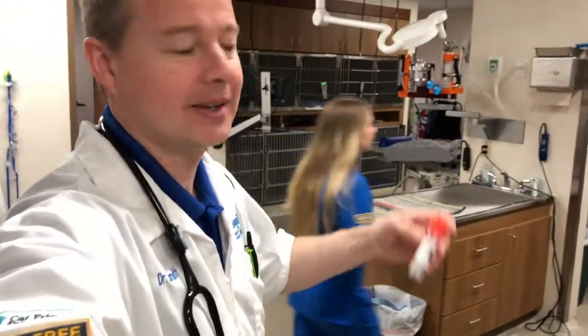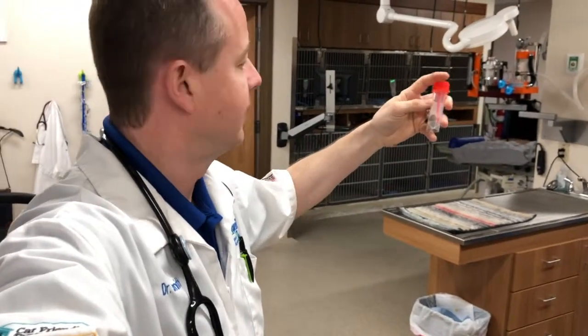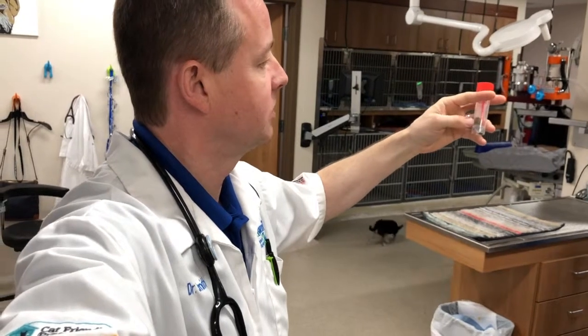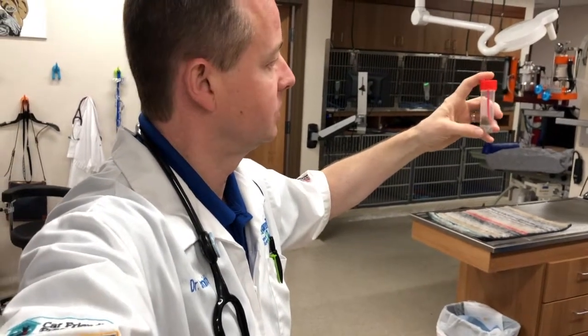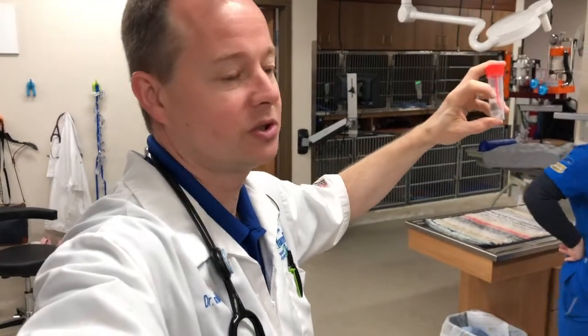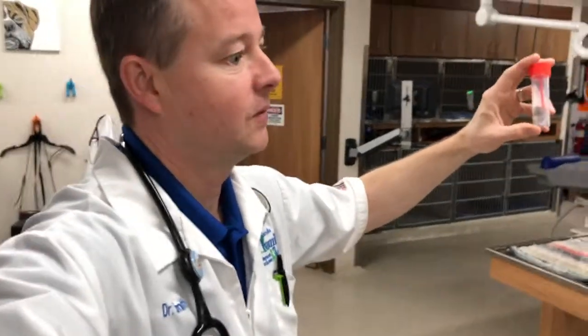We're here at work and I have this little sample — this is what we need to do our test. This is probably twice as much sample as we need in this little jar. Sometimes people bring us an entire Cool Whip tub packed full, which is too much. We need a fresh sample; it's got a little moisture still in it because the parasite eggs are alive in there, and that's what we're going to be testing for.